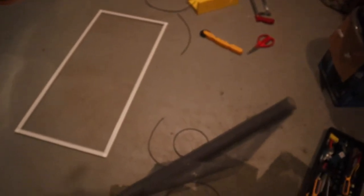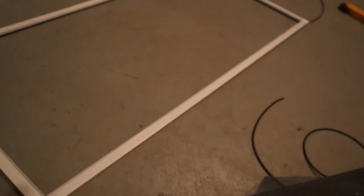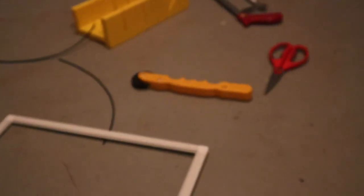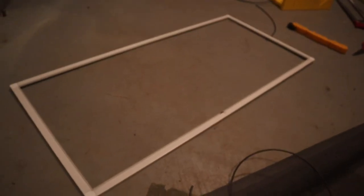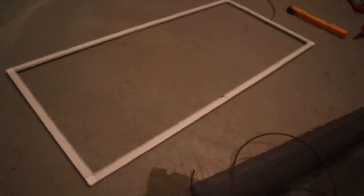Here we are making the screen lid. I'm using green corner pieces — these little plastic things — along with screen frame material you can just buy from Home Depot. The spline gets rolled into the little channels using a spline roller, and then you've got the screen. It's that simple. This is probably one of the easiest parts — it only takes me about 20 to 30 minutes to make. I'll finish up the screen and then I think we'll be close to putting some animals in.